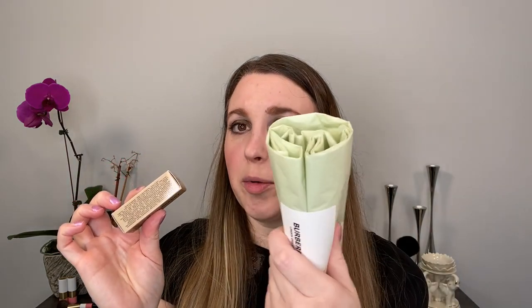Inside each box you have tissue paper around each lipstick. The box itself is Burberry beige and reads 'Burberry Kisses, Satin Lip Color, Hydrating and Long Lasting,' at 3.3 grams or 0.11 ounces. It's made in Italy with a two-year shelf life. You can see the Burberry branding, and the top is reflective so you can use it as a mirror when applying.